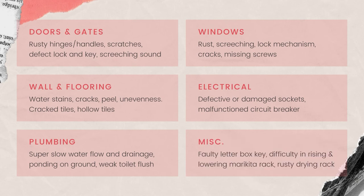Lastly, some miscellaneous checks include a faulty letterbox key, difficulty in raising and lowering the laundry rack, and if there is any rust around the drying rack. Comment down below if you have faced similar defects or other stories.